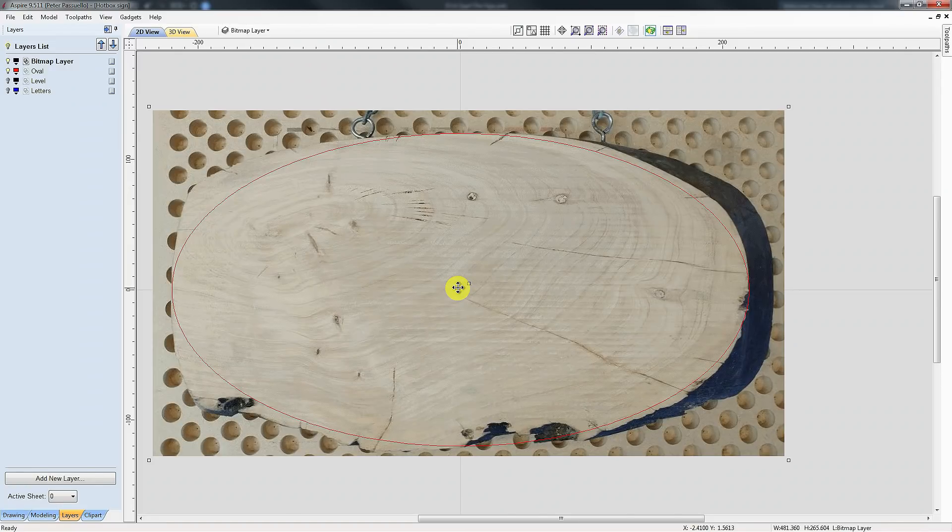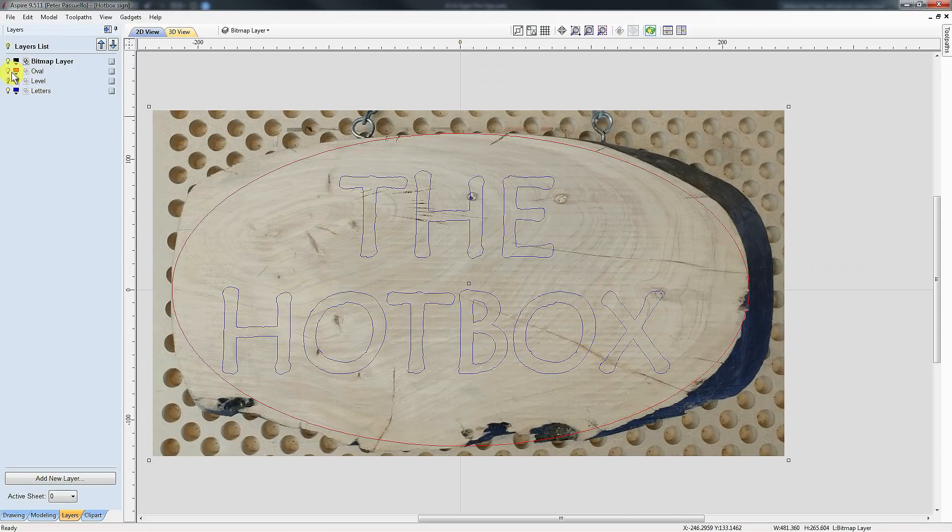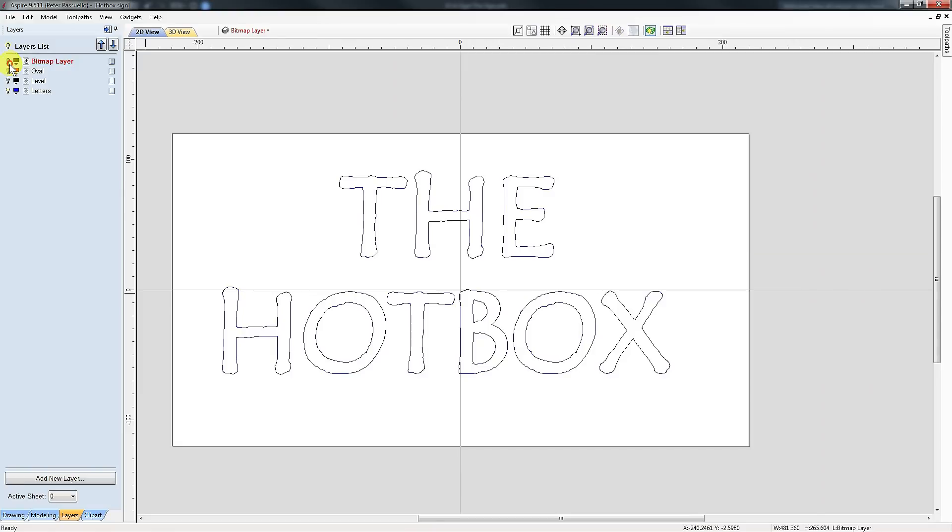Next we need to add some letters. Here are the letters that I want to machine. As you can see, they look pretty good — they're nicely centered on my piece of wood. But here's the interesting thing: if I turn off that bitmap layer and turn on my oval, they are not in the center of the oval. This oval's only job is to locate the center of the piece of wood so that everything can be referenced from that.